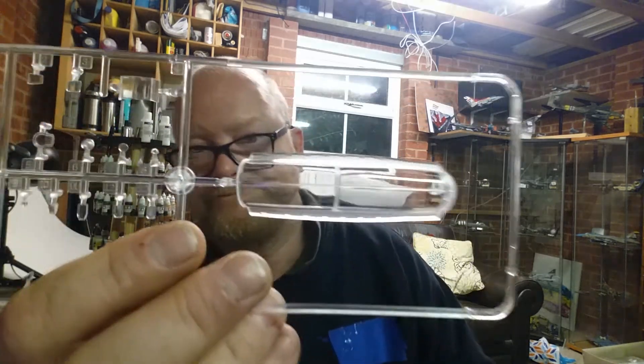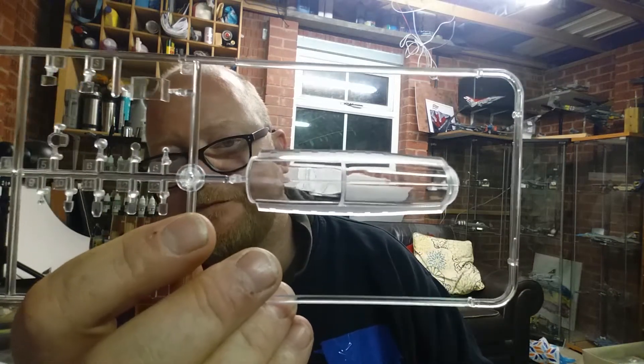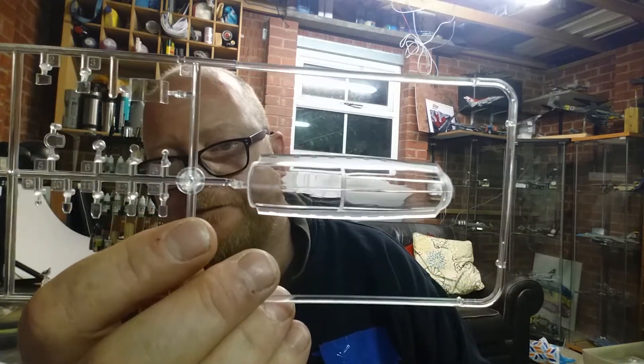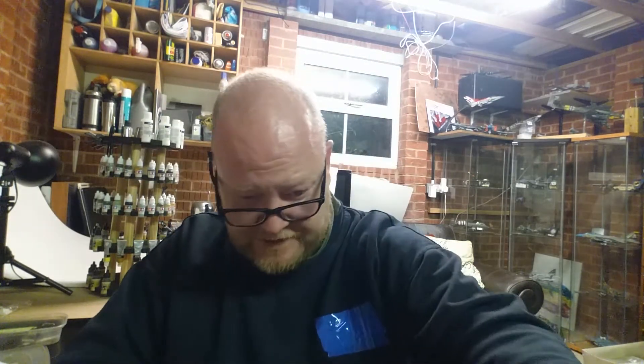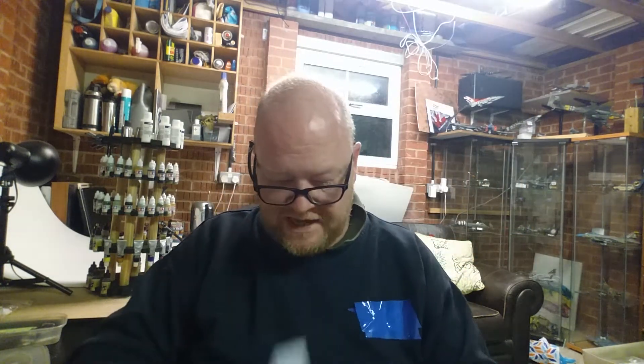I really wish I had that compound now. Can you see it? God above - I'm going to need a proper sanding stick and a bit of polishing paste to get rid of that seam line on the canopy. That's going back in the box.